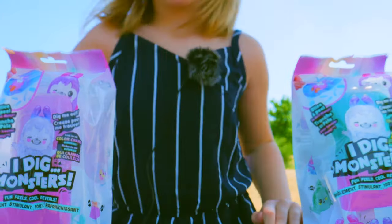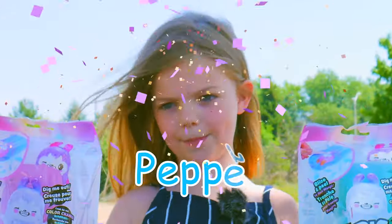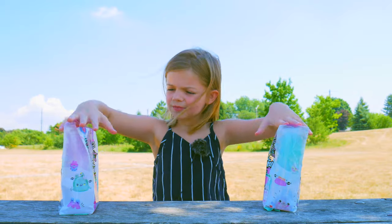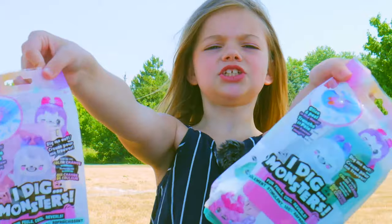Ha-ha-ha-ha! Hey, A-Drive kids! It's... P-p-p-p-per! Your girl Pepper! And today we are going to open something that I haven't really opened ever before. It's called I Dig Monsters!